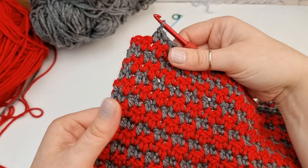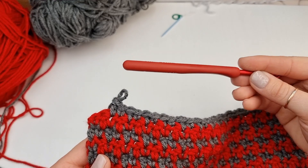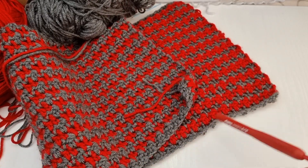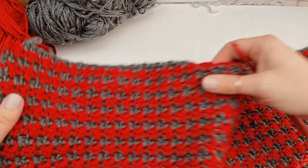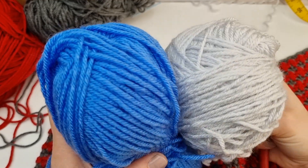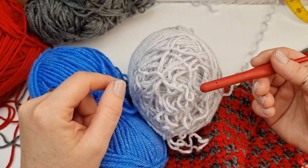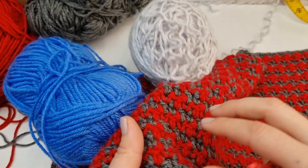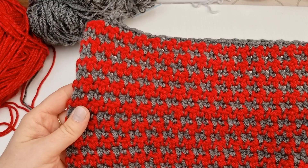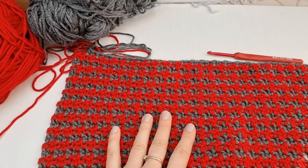For this hat I have done 25 rows, but this hat can be made in any size. Simply create a chain that is any odd number, and the chain needs to wrap comfortably around your head. For any adult or teenager hat size I would recommend 71. I am going to show you on a small sample how to work on this houndstooth stitch. Then we will fasten off and add the ribbing, create the seam, close the hat at the top, and attach the pom-pom. I also created a hooded scarf with this houndstooth stitch — you'll find the card in the right top corner, and in my Crochet Stitches playlist I have a very detailed tutorial on this stitch as well.